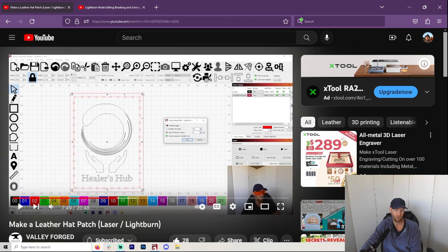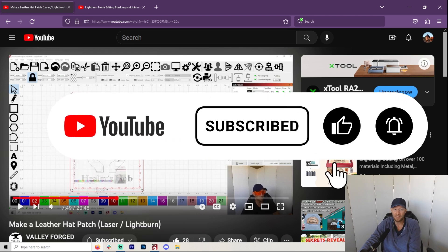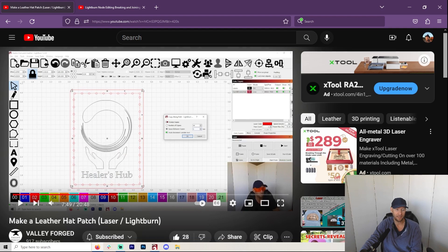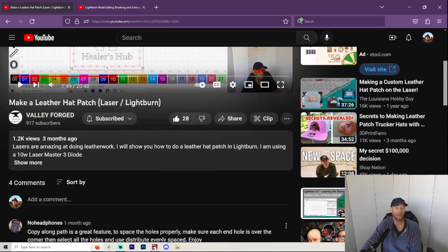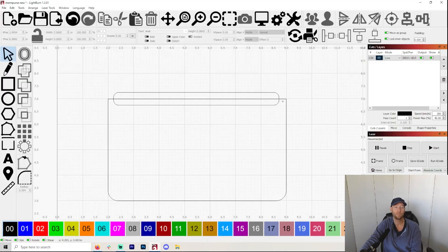I did a video before called Make a Leather Hat Patch and that has this in it, but that wasn't specific. And basically all the comments are about not knowing that this thing existed, so I figured I'd better make a video so that everybody would be able to do it. As a matter of fact, I'm making a new little clutch purse or something and I needed to do that, so I'm going to go ahead and make a video specifically on it.